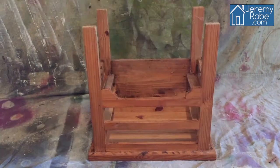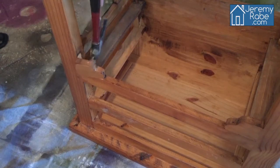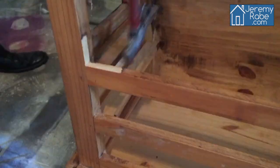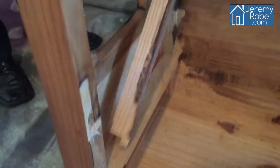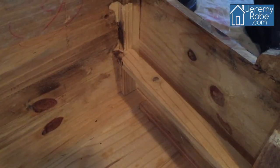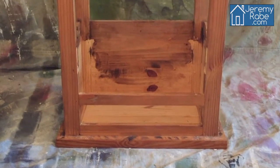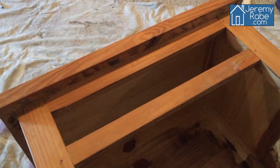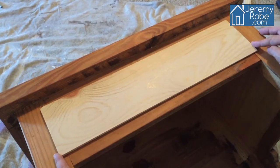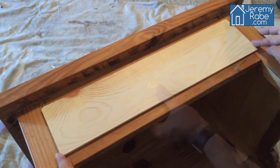First you'll need to flip the table upside down. I'm gonna carefully remove the decorative corbels because I'll be reusing them. Then I'll remove the old framing where the drawers used to be, except for one piece — I'm gonna keep that one. I'm actually going to add a spare piece of wood to the front to make it look like the old drawer front.